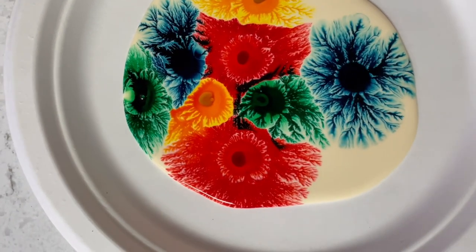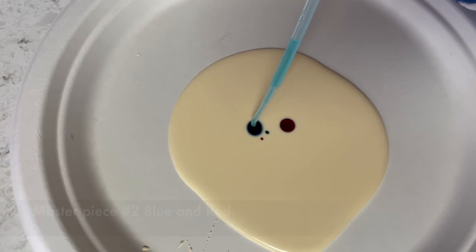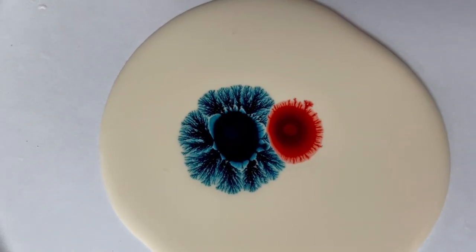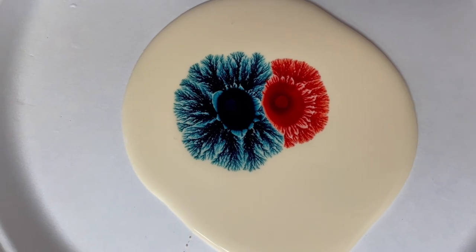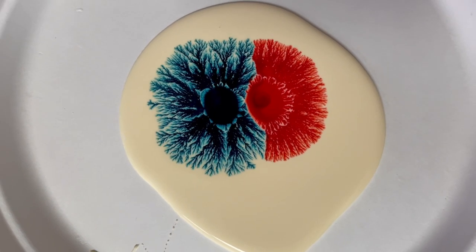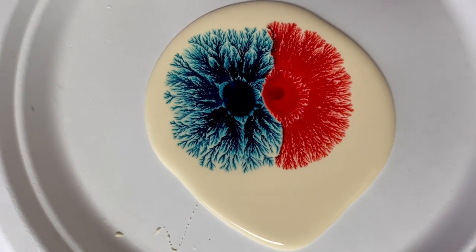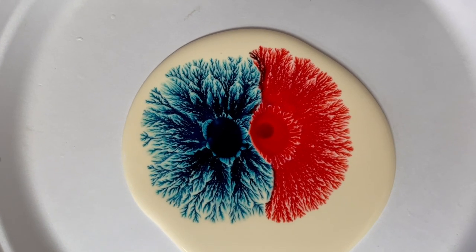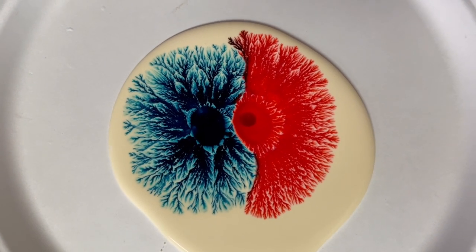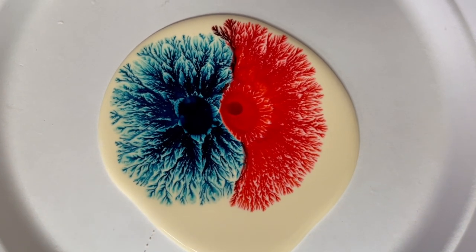I've got a couple other different designs to show you. This one is one blue dot and one red dot, and I'm going to put my drop of soap onto each one and watch them take off. I thought it was going to combine and make purple, but you can see right when they hit each other, they kind of branch off. When you only have a couple of colors, unlike when I had multiple different drops, it actually becomes a bigger design. I find it interesting how the red kind of just got shot out — like the blue hit it and started pushing it out — because the lines don't go out as evenly on the red side. It got pushed out by the blue, which is pretty incredible.